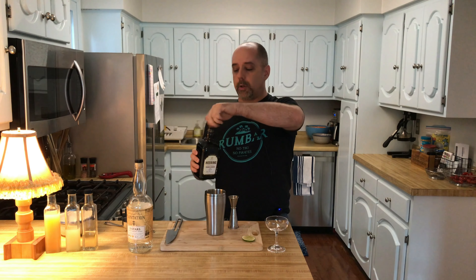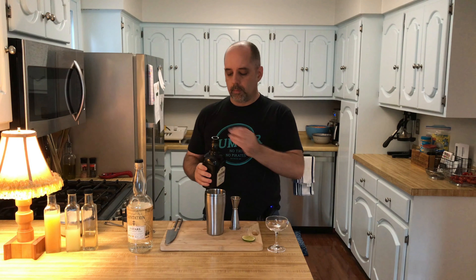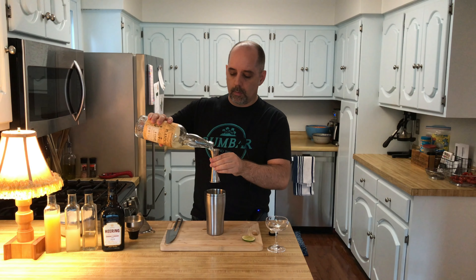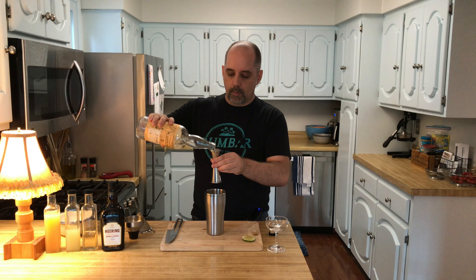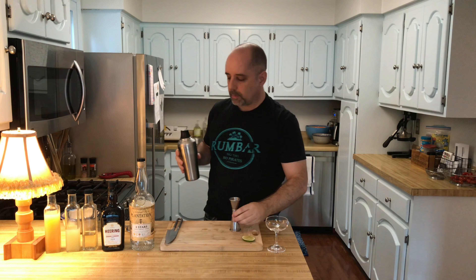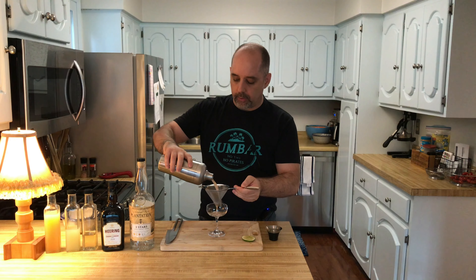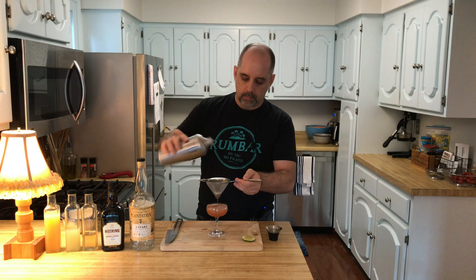Let's make my version of the Hemingway Daiquiri. First, I'm going to add my simple syrup — one quarter ounce, which is 7.5 milliliters. This is a one-to-one simple syrup and I use cane sugar. Next, lime juice — half an ounce of fresh squeezed lime juice, which is 15 milliliters. Then half an ounce of fresh squeezed grapefruit juice, also 15 milliliters. One quarter ounce of cherry liqueur, that's 7.5 milliliters. Then two ounces of rum, which is 60 milliliters.